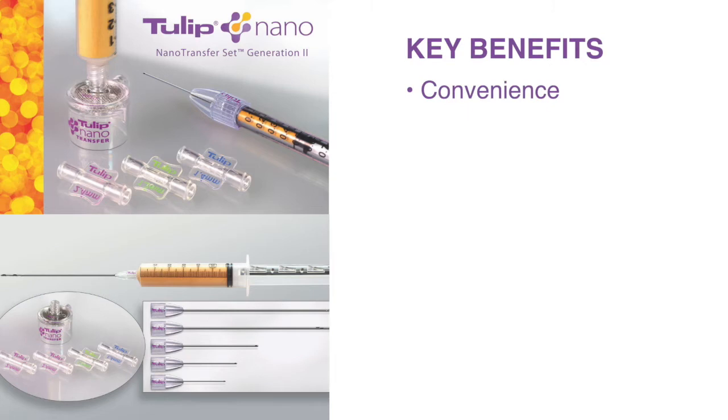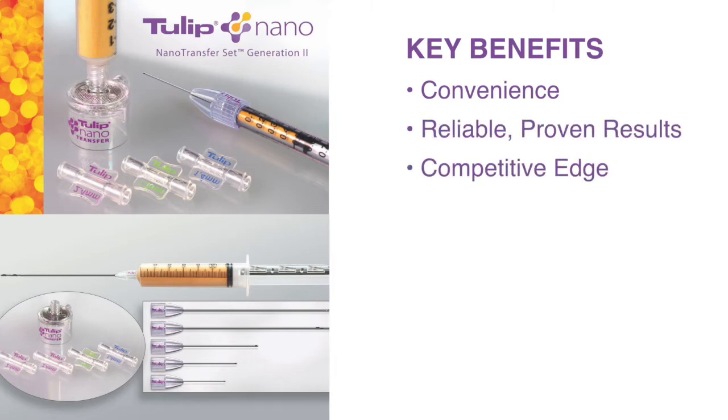In this video, we're going to show you how the Tulip solution sets can benefit your practice. The benefits are convenience, reliable proven results, a competitive edge, and profitability.